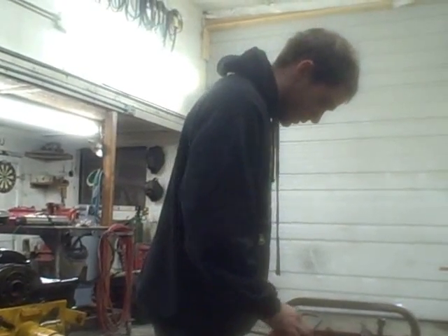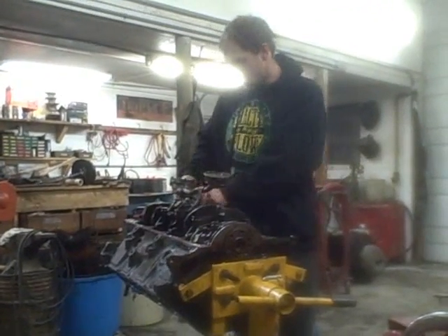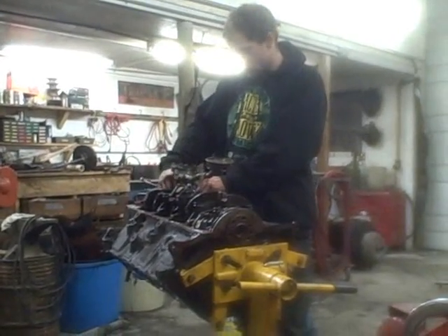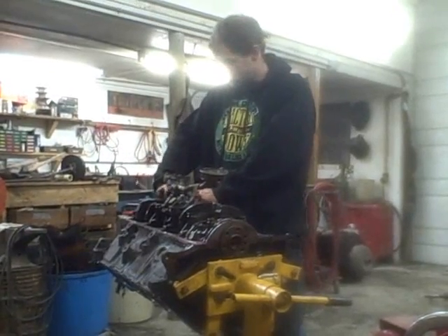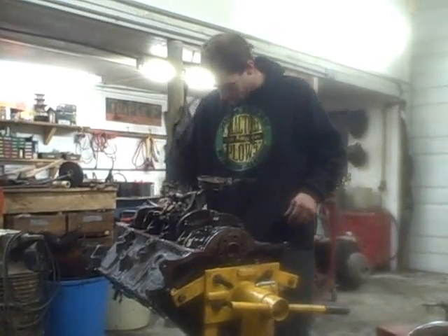I've put together motors before without putting on a new oil pump, and to be perfectly honest, I got bit bad. So like I say, it's just good insurance — it's a peace of mind thing for me. I put on a new oil pump, I know that it's good. I don't have to gauge out the old one, make sure the teeth are right in the gears. I just put it together and it's good from here on out.